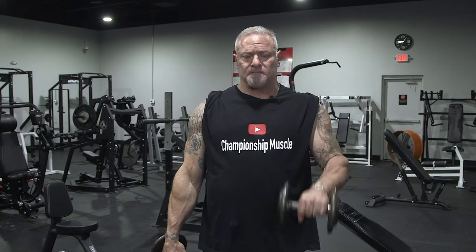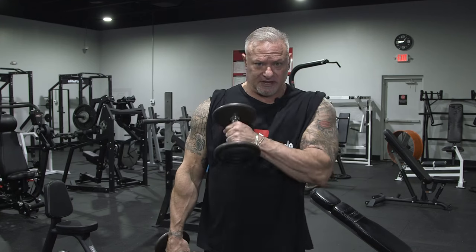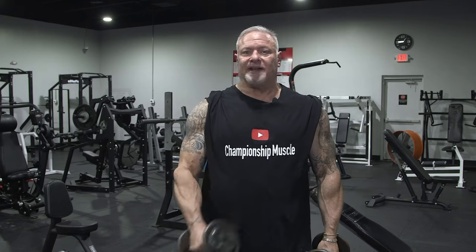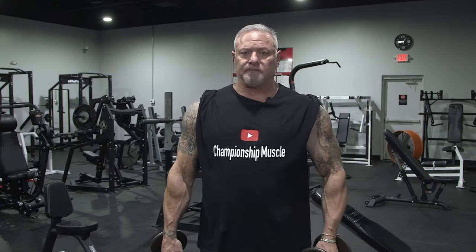One variation is to turn the wrist as you get to the top and come back down. A lot of times I drop set hammer curls. Another variation is going across the body, just like this. These will help fill out the brachialis and go into the side of the forearm to give you that Popeye the Sailor forearm look.